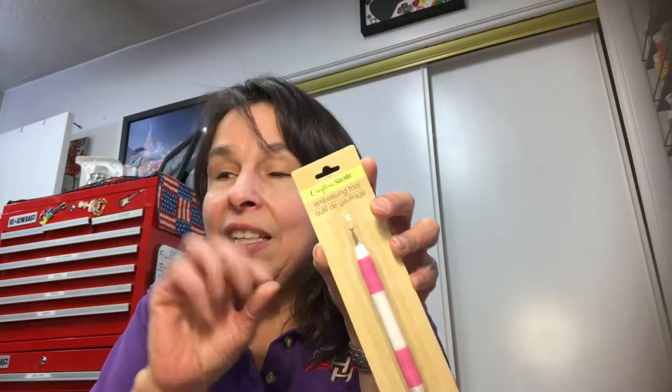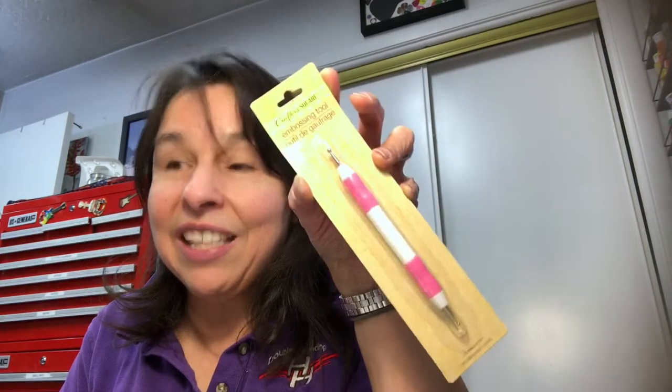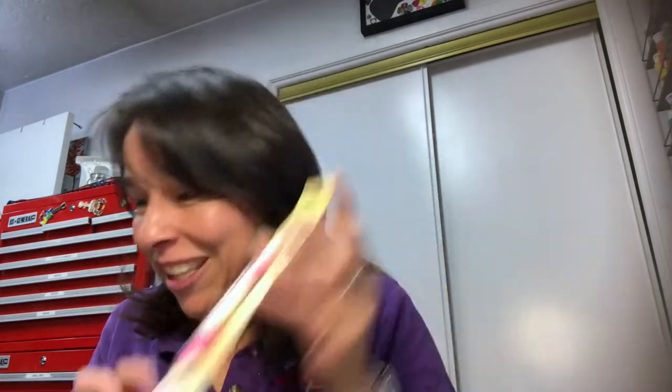In the crafter square section, my husband picked up this embossing tool. He thought it would help him clean little detailed areas, so he's going to use it as a cleaning tool and see how that works.